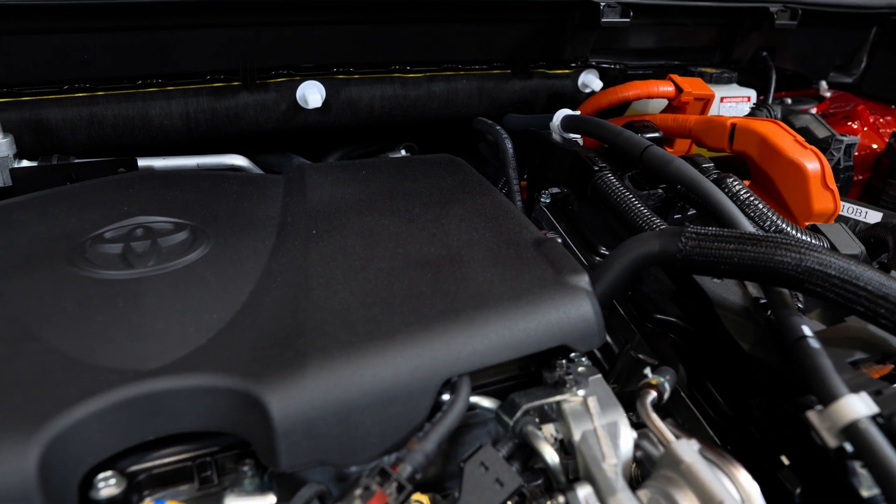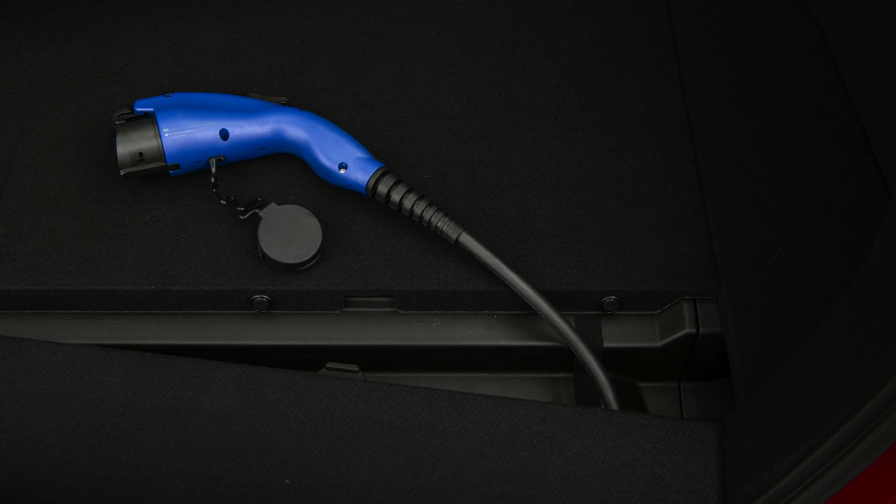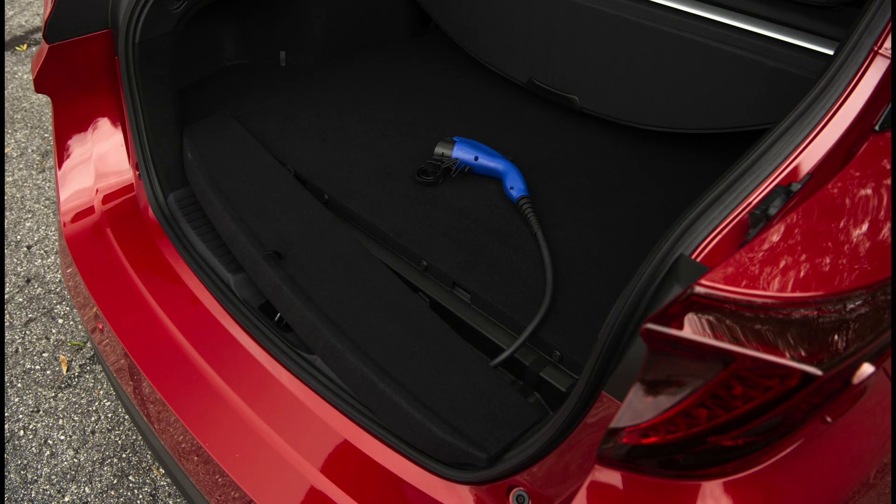You may be asking whether you need to set anything special up at your house for level one, two, or three charging. The answer is no — you don't have to. These Toyota plug-in hybrids come with a standard level one charging cable that can be plugged into any 120-volt household outlet right from the manufacturer.